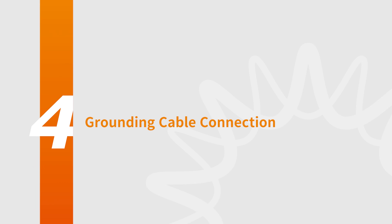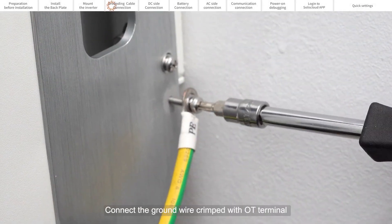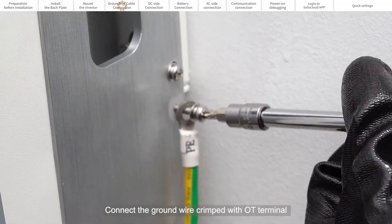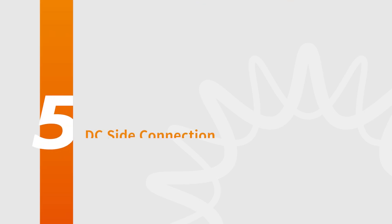Part 4: Grounding Cable Connection. Connect the grounding wire crimped with an OT terminal to the ground point on the side of the inverter.